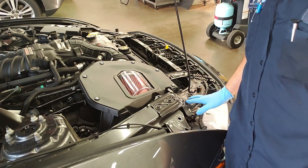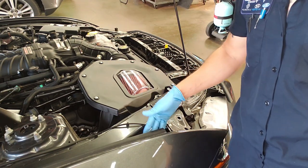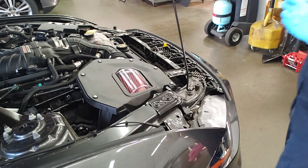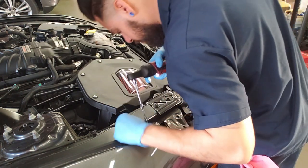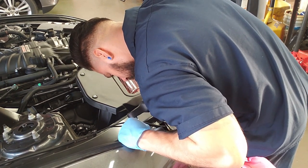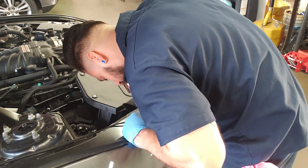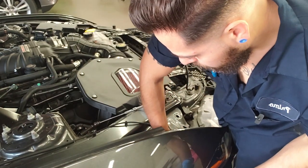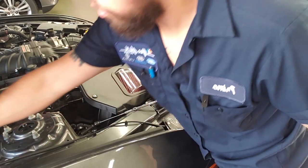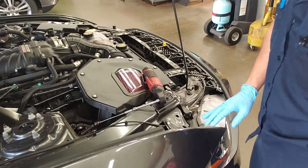I got the 7mm off. Now I just need to hit the 10mm bolts down in here and the 10mm bolts on the other side, and then I should be able to pull the bumper off. Now with the 10mm bolts off, I'm just going to set those aside, and the bumper should be able to come up at this point.